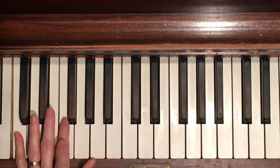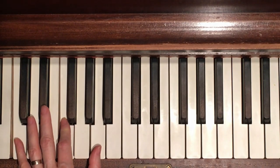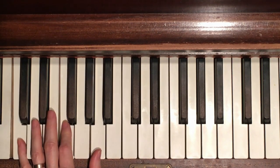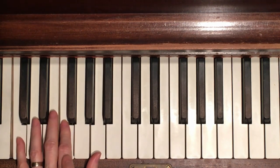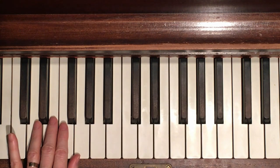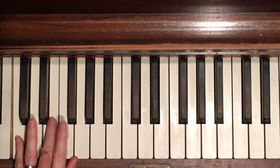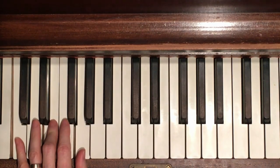Now for the left hand, we need an inverted F chord - technically C F A. Your pinky is on C, your second finger is on F, your thumb is on A. You have to use these fingers because of how we're going to be switching between the F chord and the C chord. That pointer finger is on F, and we'll need the middle finger when we play C chord: C E G - pinky, middle finger, thumb.